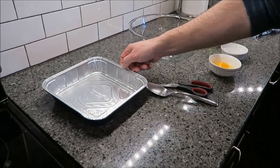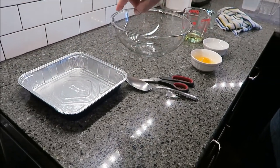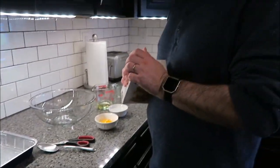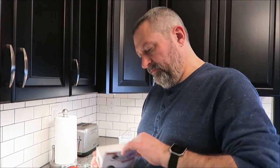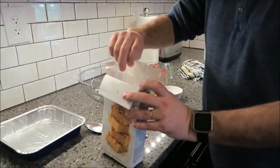We're using 8x8 pans, but they're fine — the blondies will just come out a little thicker. We sprayed them with cooking spray so they won't stick. You want to preheat your oven to 350, and that's going right now.